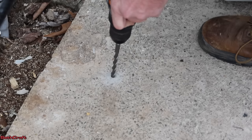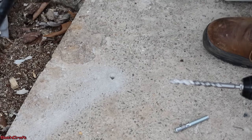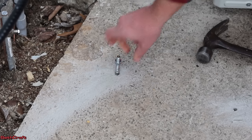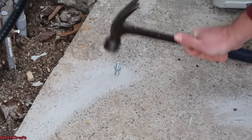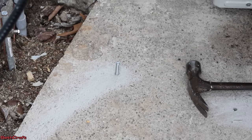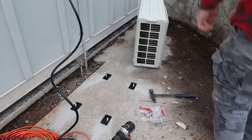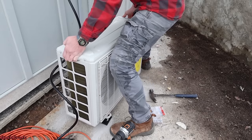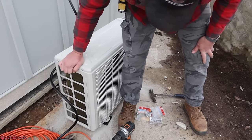I'm going to step up to the next size here and drill into this concrete — three more of those to do. For the anchors, I have found that if you thread the nut on there first, it keeps those threads nice and safe. And you can press this down here and just tap it with a hammer. Once it gets down there to the end, it's not going to come back out. Then you can remove the nut to get that rubber foot on there — that's going to help the unit not bounce around. I'm going to pick the unit up here and get it set down on top of these anchors.